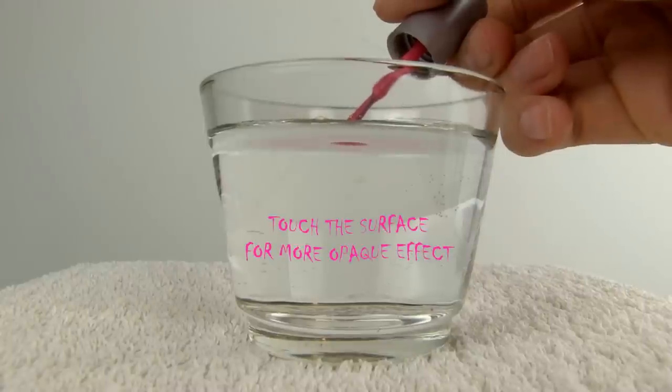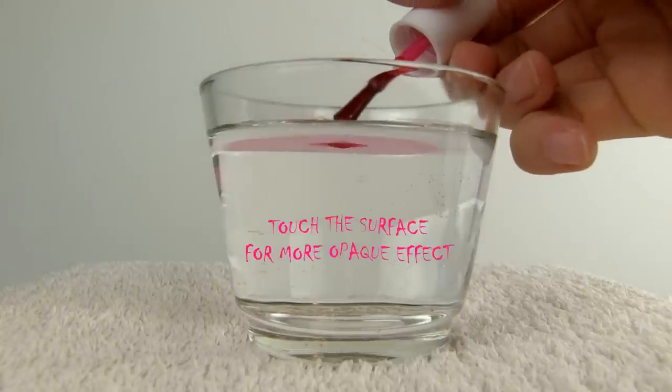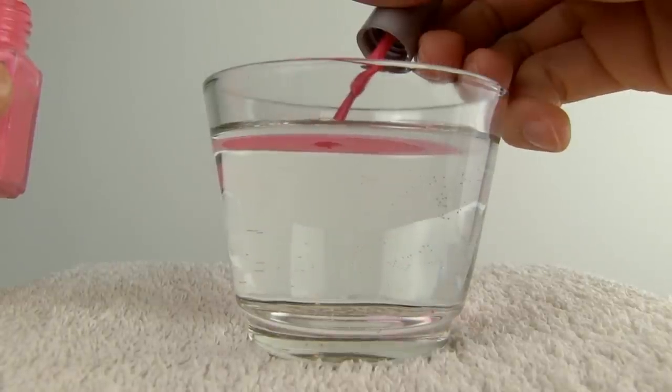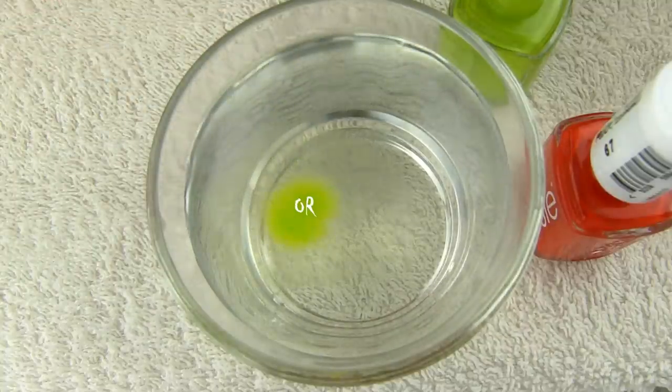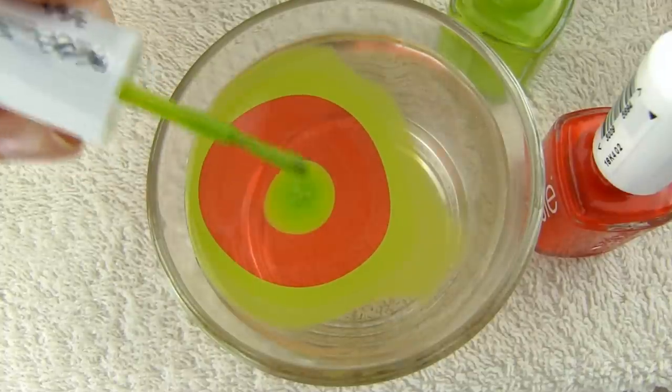Therefore you need to drop the polish close to the surface, or even closer. For a more opaque effect, you can touch the surface gently with the polish brush and the water will pull more color from the brush, giving you brighter results. You can also drip two or three drops of the same polish in a row to make your colors much more opaque.